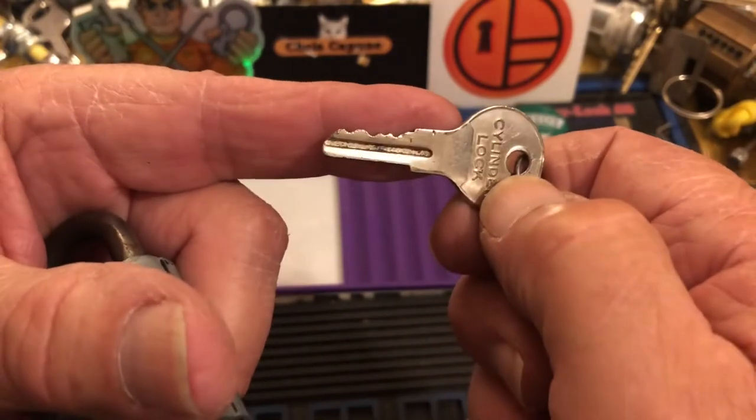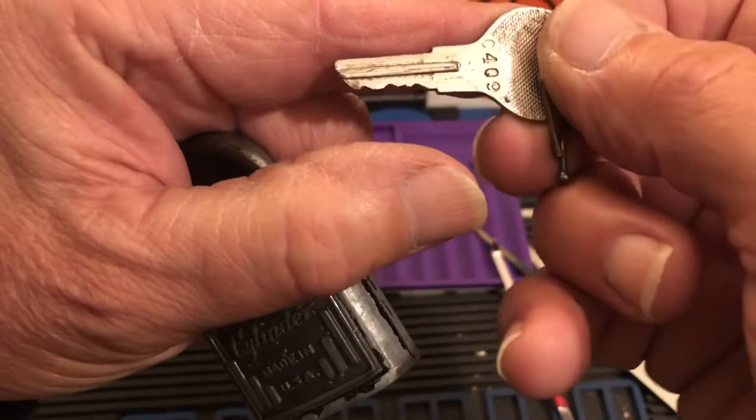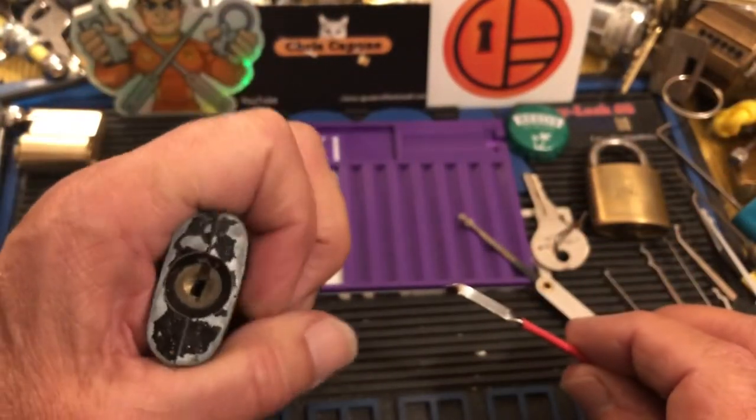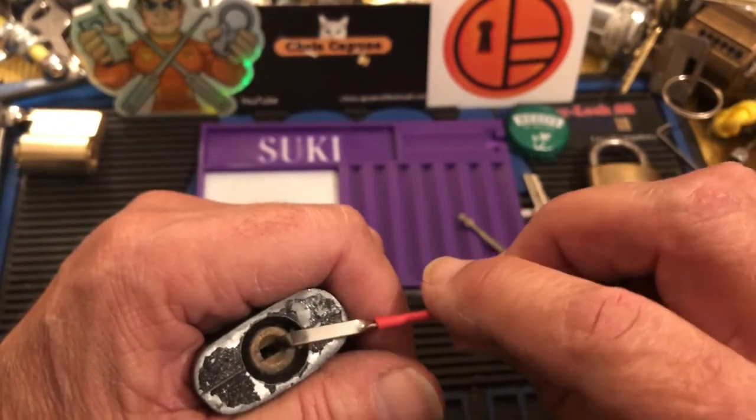There's the pitting on the key. It has a little number on it. So we're gonna see if the snowman can beat this cylinder lock.